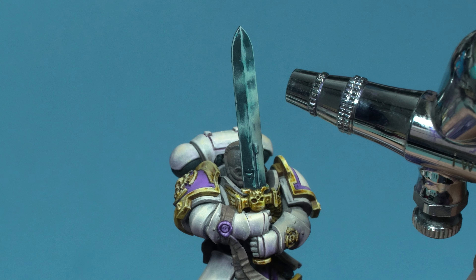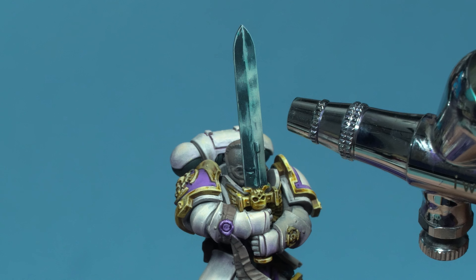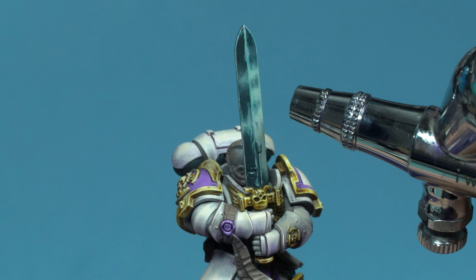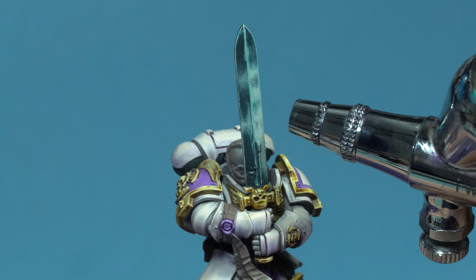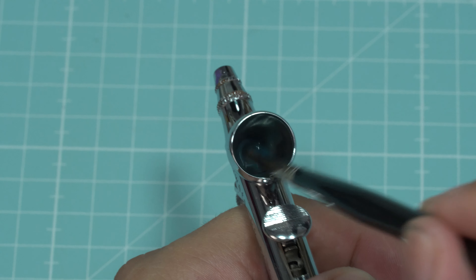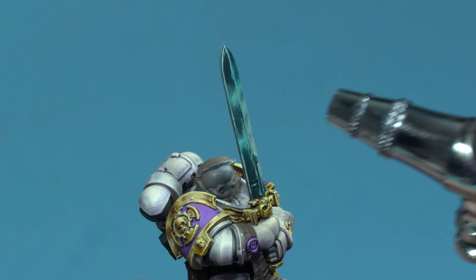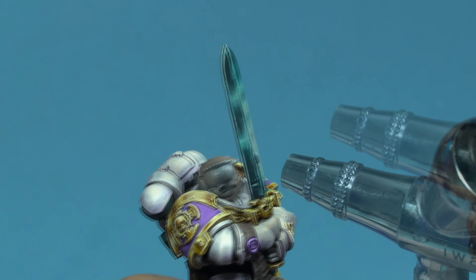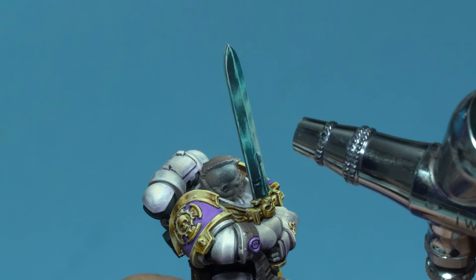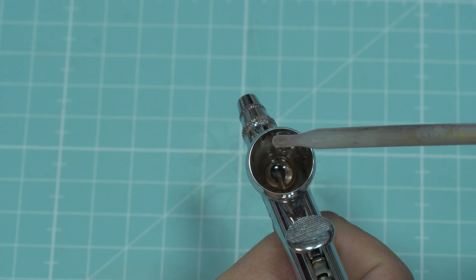Observe how the airbrush is very close to the miniature — that's the ideal distance for applying this type of glaze. Now, I'm going to create a shadow glaze with the airbrush, using the same ratio as before: four drops of water to one of Dark Sea Blue. I apply this mix to the shadowed side of the blade, which helps define the light planes and makes the front of the figure stand out more clearly.